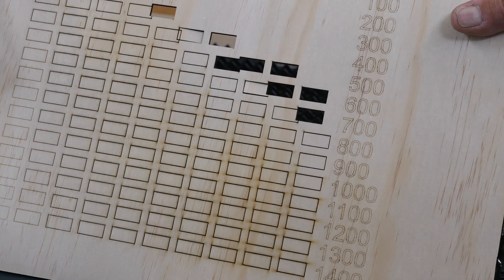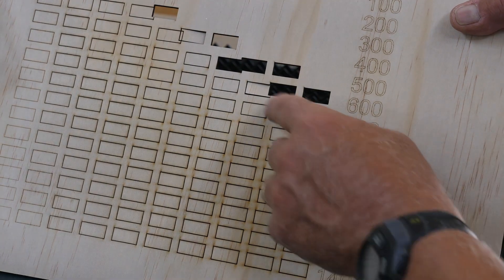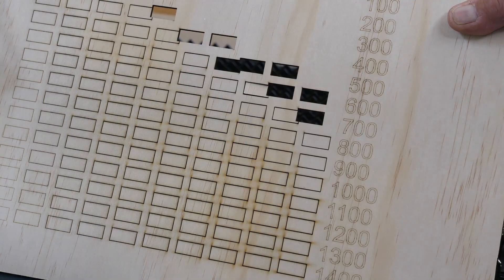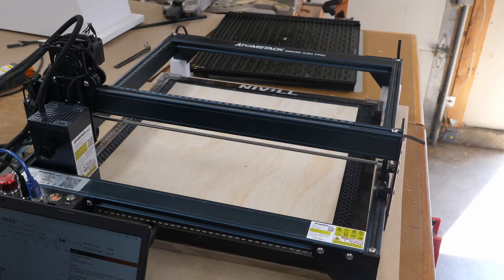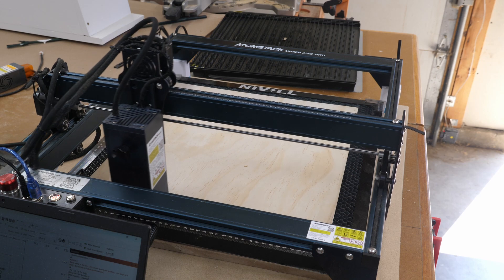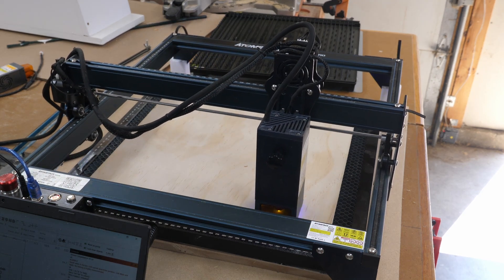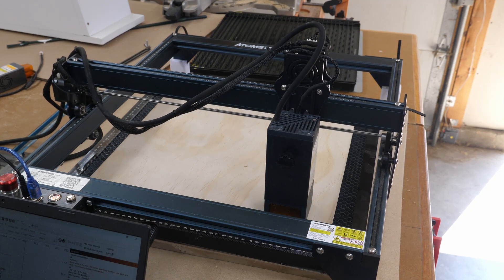Once one of these little pieces flipped up and the laser head caught it, it shifted the whole project, so I have to start over. I'll put a regular honeycomb underneath it this time. If you're using that Atomstack board, watch out — if something falls down and gets caught in there, it'll shift and ruin your project, just like I did on that last sheet.